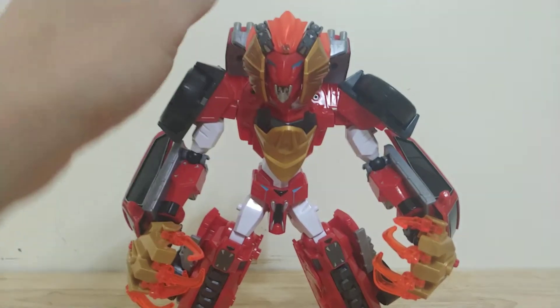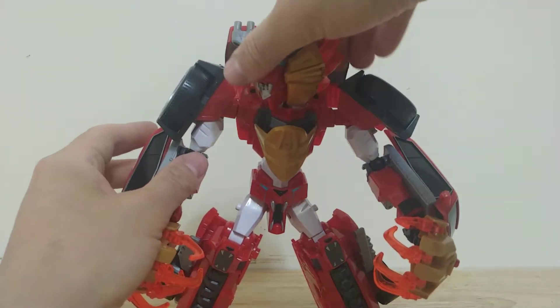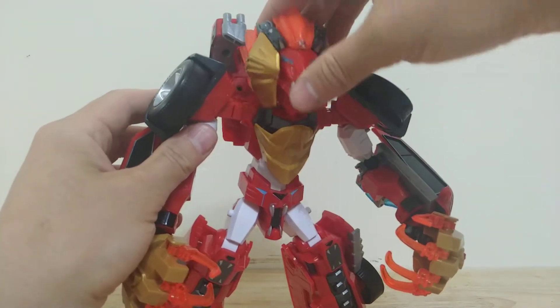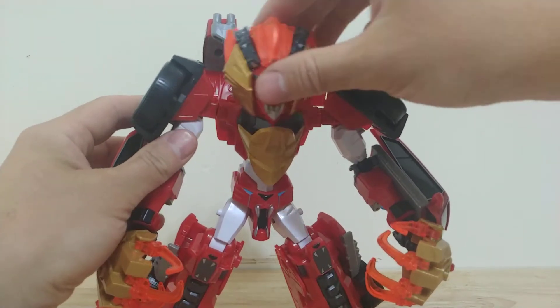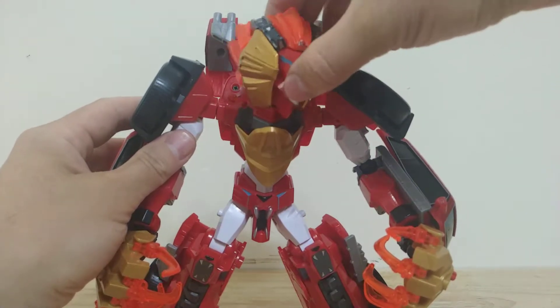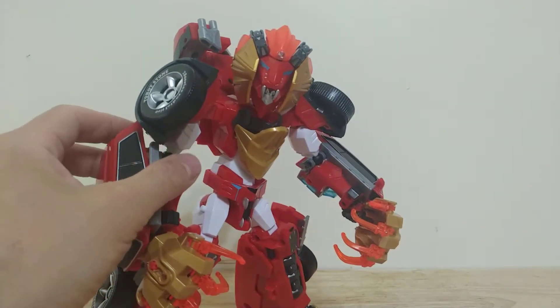He now has an articulated head, so this can rotate pretty much in all directions and has a good range of motion. It's got two ball joints, so he can pretty much pull off looking in any direction.